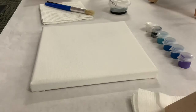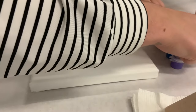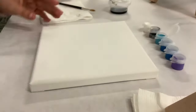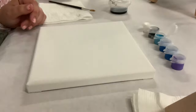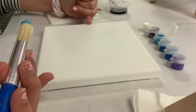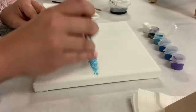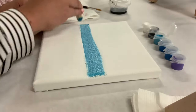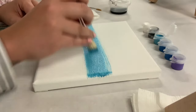To start, take your big brush and the lighter greenish blue color. Be careful when you're opening these — you can squeeze them to get it to pop open a little easier. Dab your paint in; you're not going to need a lot, a little will go a long way. Towards the middle of the canvas, a little underneath, put a nice blue line.